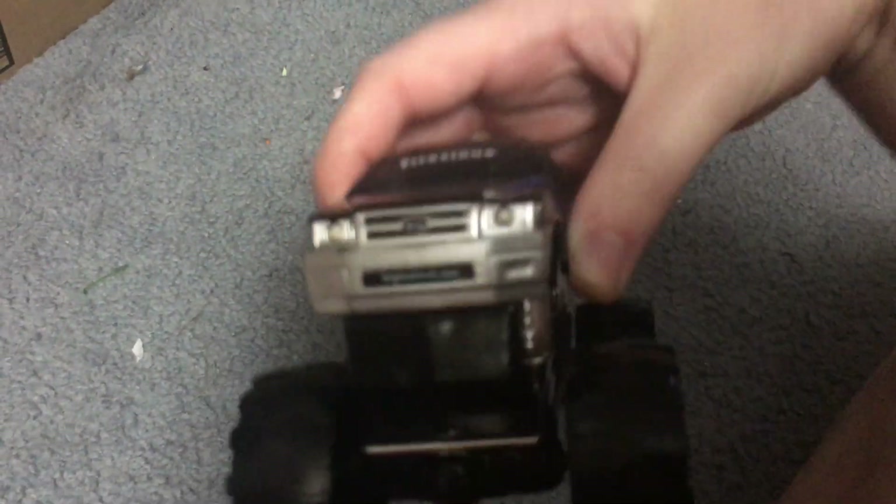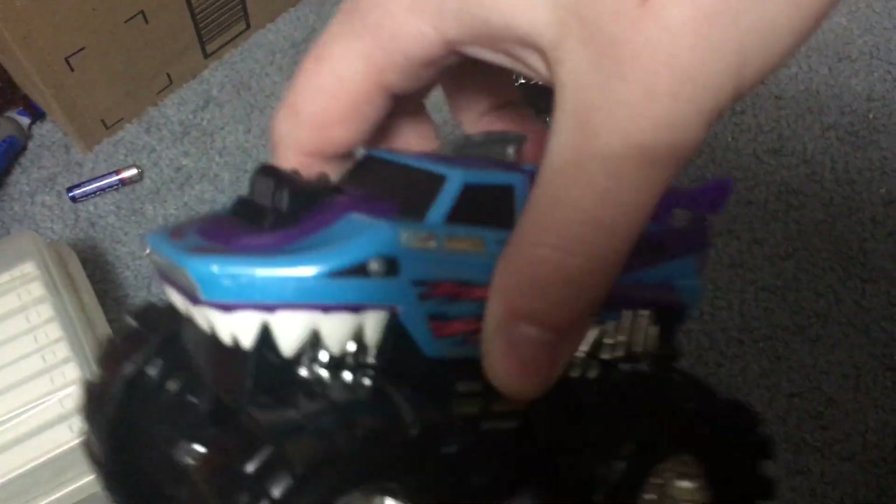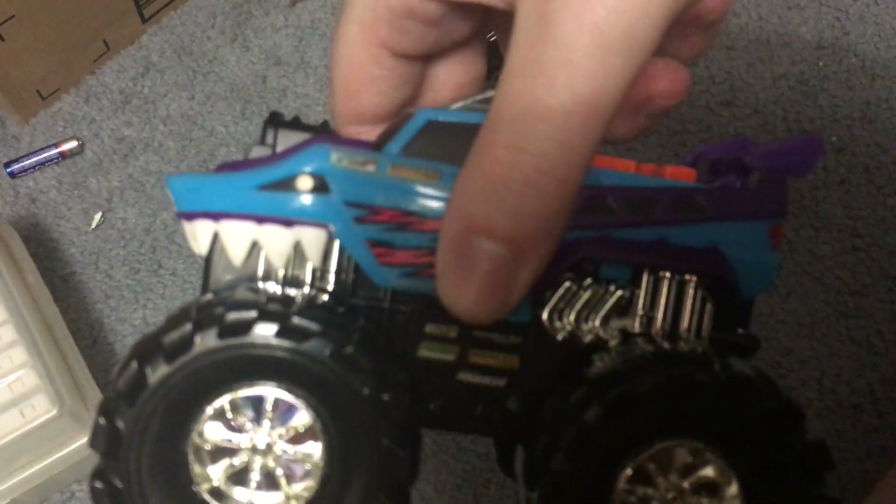Look at that old face. Focus on the face. He doesn't want to look at the face. Look at this guy's face. Doesn't want to look at this guy's face either, does he?